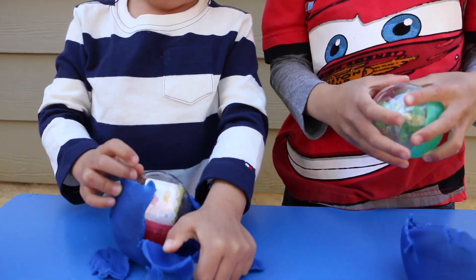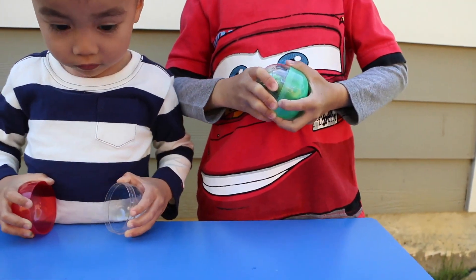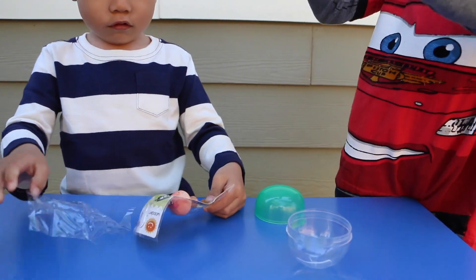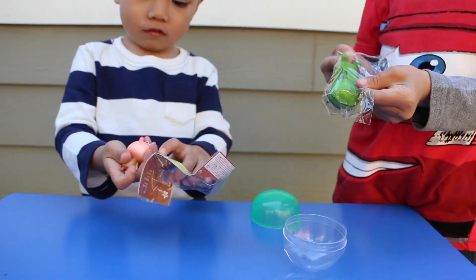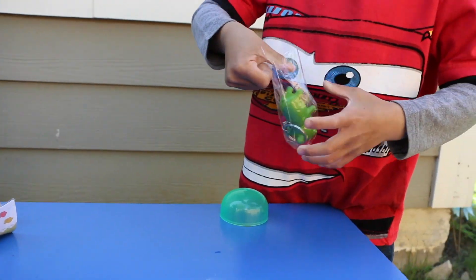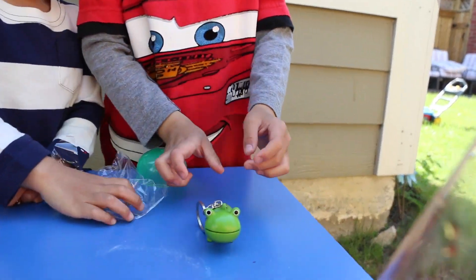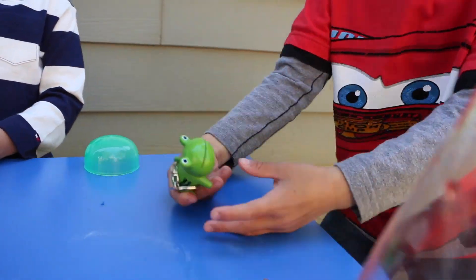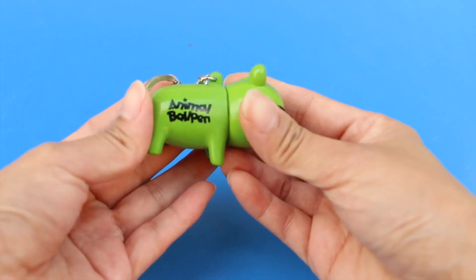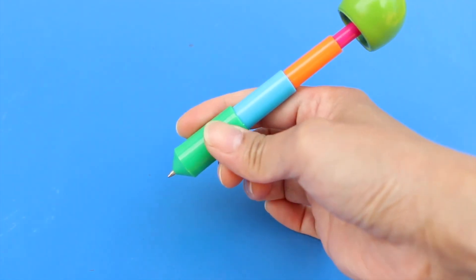And what did you get, Ryan? Cat! You got a cat? Yeah! Awesome! Let's open it! It's a keychain! It's so cute! Ribbit, ribbit! This is a cute froggy keychain, and when you twist off his head, it's an actual pen! Isn't that cute?